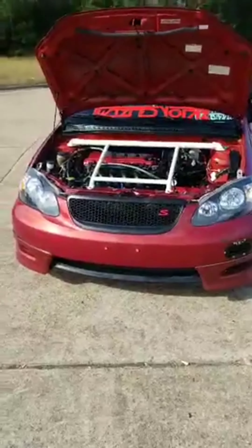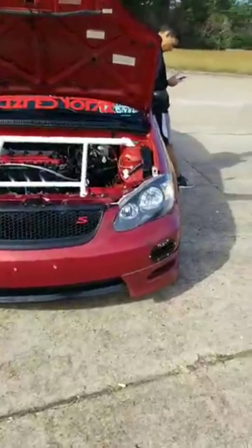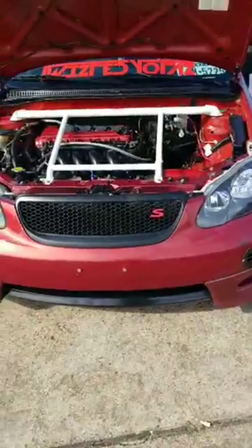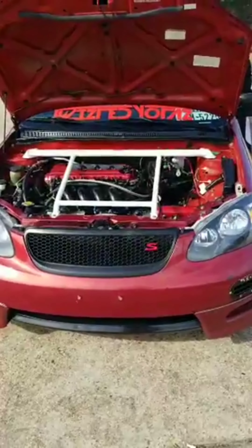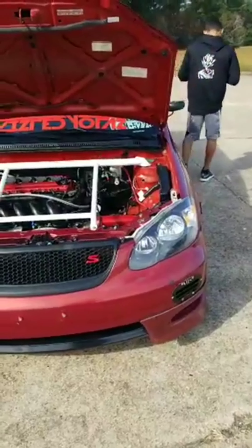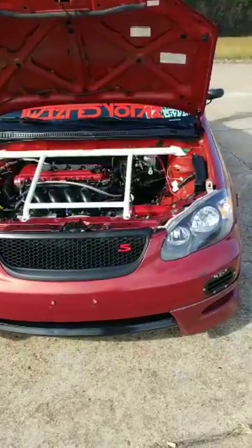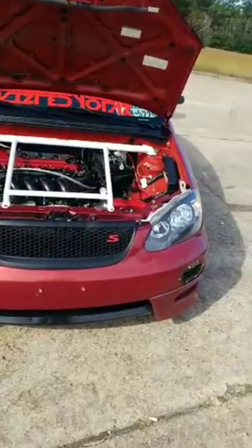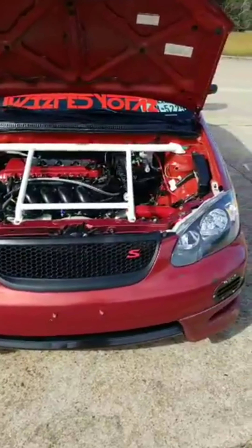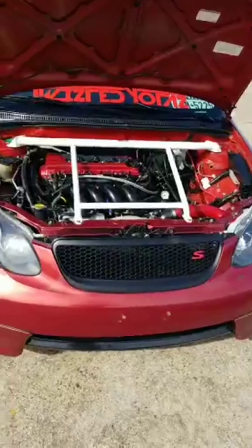Alright fellas, here we are. We got the car up and running, it's idling perfect. The issue was the MAF sensor — I had put on another one when I thought I was having some issues before, and that wasn't it. So I put the factory one back on and now it's running fine, perfectly fine. No idle issues, nothing. So it was just the MAF sensor.